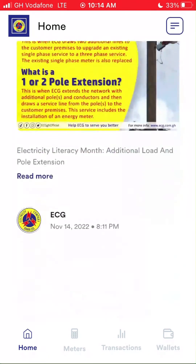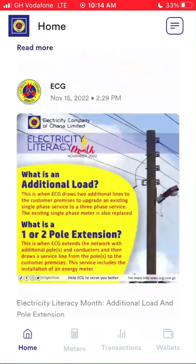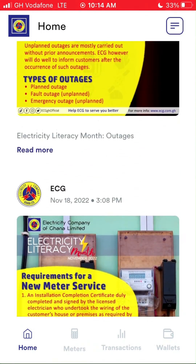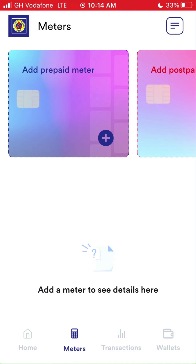We're in the home feed, and this is where ECG informs the public about their maintenance schedule and ECG literacy. You can scroll through to check what happened in the past. Let's tap the Meters icon to add our prepaid meter number for now and future purchases.